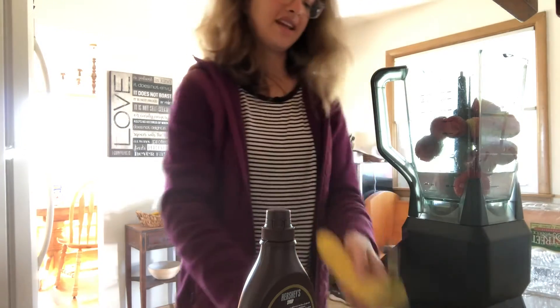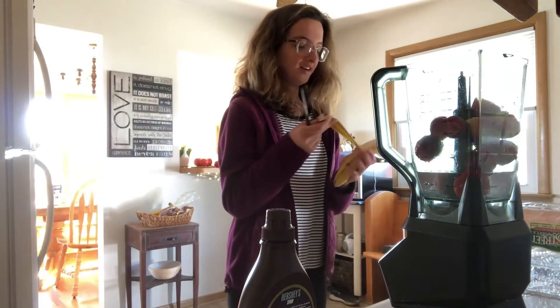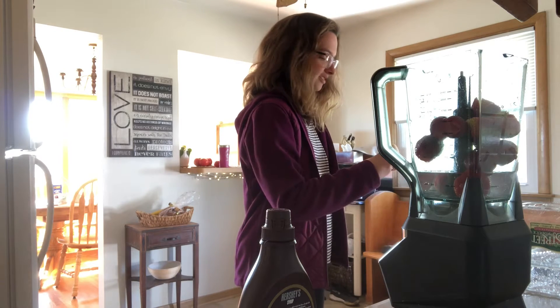I'll do the recycling, put the box of strawberries and the water bottle away, and now I'm just going to peel a banana. That will go whole into the blender too.